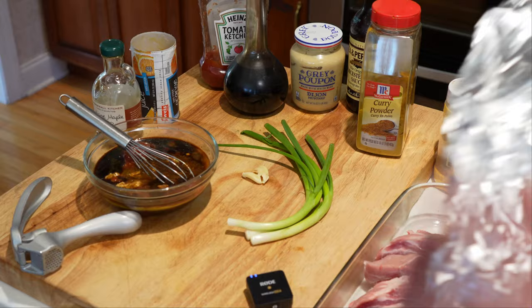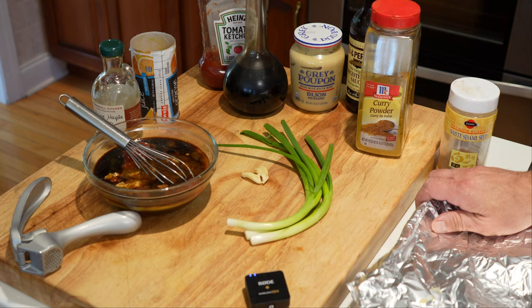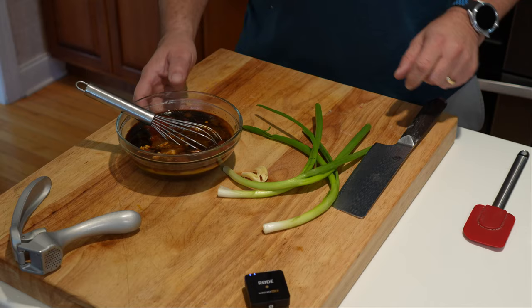We're going to let it simmer for about 15 minutes. We're going to get our ribs covered up and get them in the oven for an hour and 15 minutes.